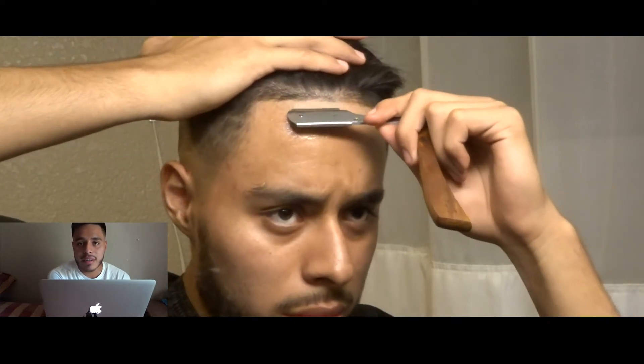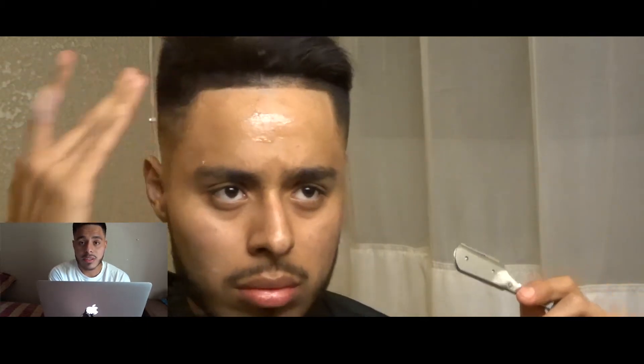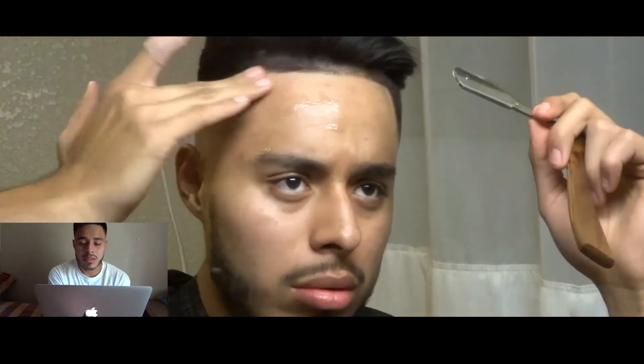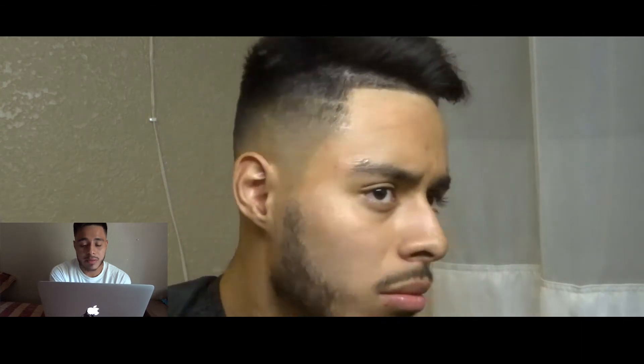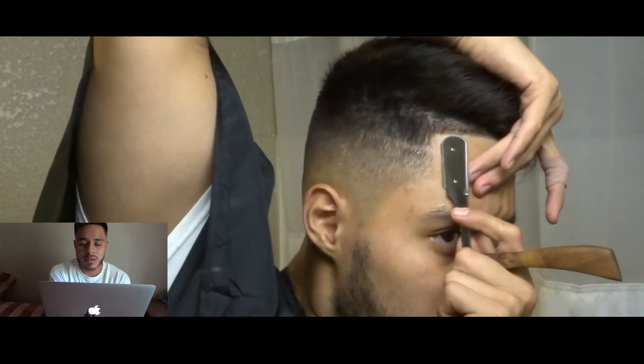I was recording and moving the tripod and doing all that, so I forgot to record when I was lining myself up with the trimmer — my bad for that. But right here I'm showing you guys how to clean myself up with the razor.